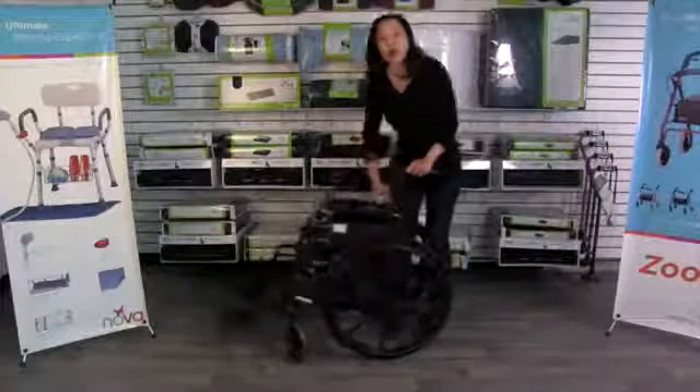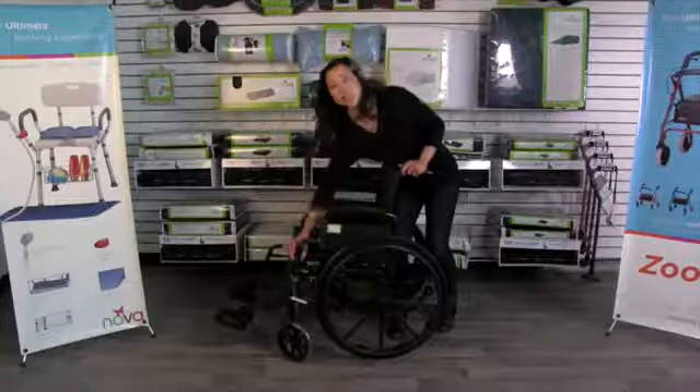This lightweight wheelchair has flip-up arms, and this is such a great feature because you just push on the lever here, the arm comes all the way up, and that makes transferring someone much easier.